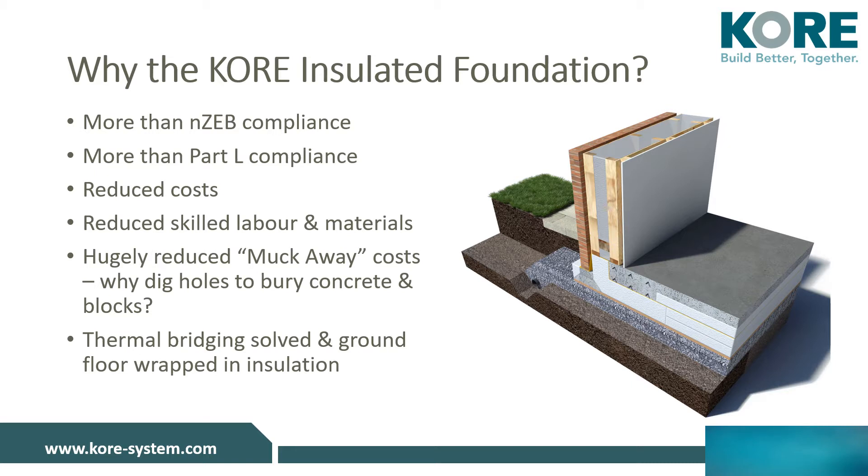CORE's insulated foundation system reduces the amount of concrete required for the foundation by approximately 50%. This reduces costs for both materials and labour, making an insulated foundation system a cost-effective solution for you.